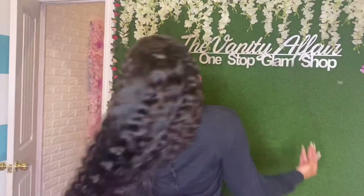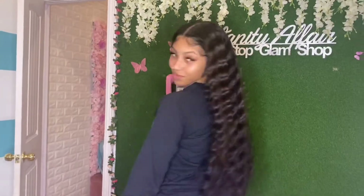Welcome back to my channel. Today we're installing a Vanity Affair lace frontal wig, and we're going to crimp this wig for the style. Let's just get straight into the video.